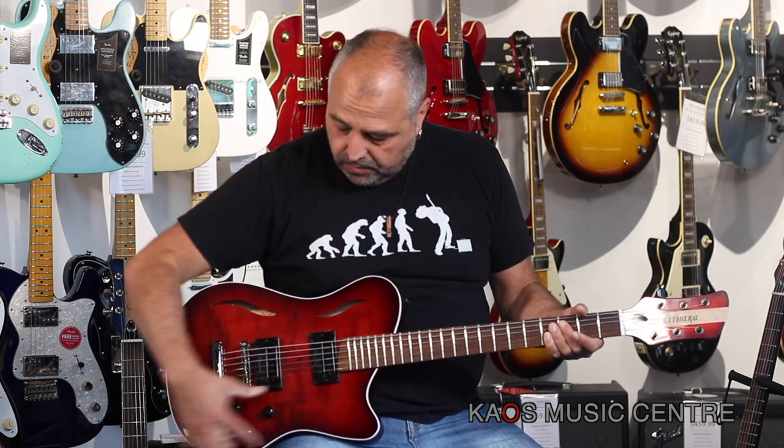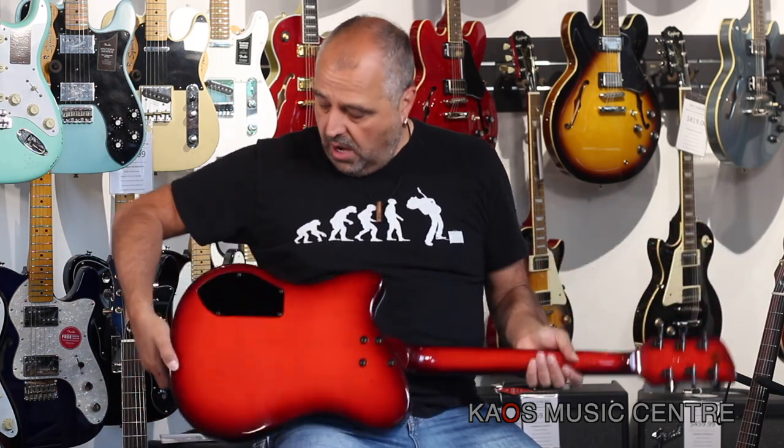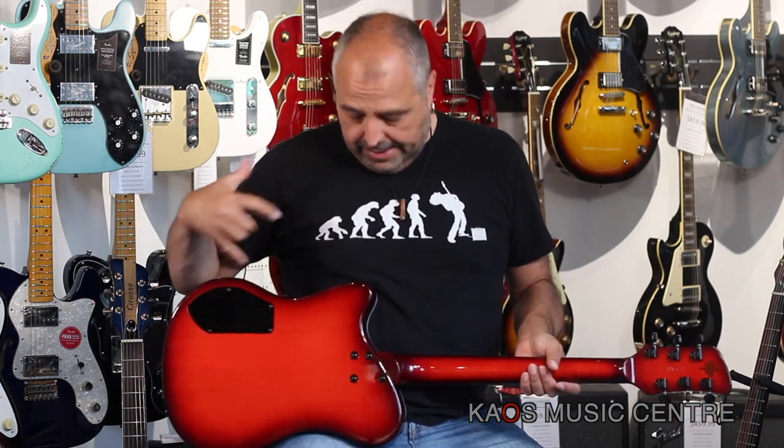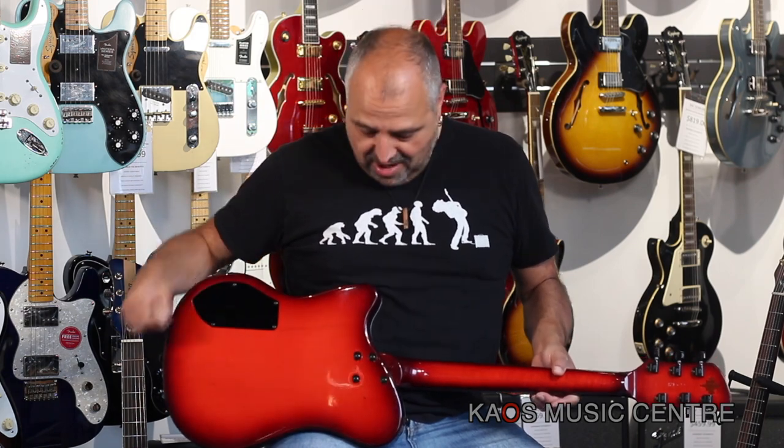The rest is hollow right here. Some really cool features on the guitar are the back plate — so if you want to get to the electronics, swap out pickups, or do any repair work, it's a lot easier on a hollow guitar with a back plate. I love that a lot.